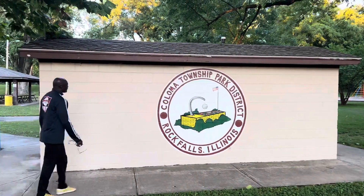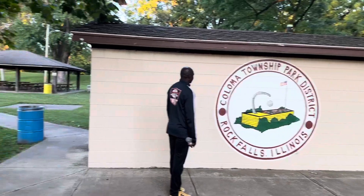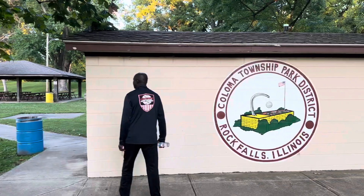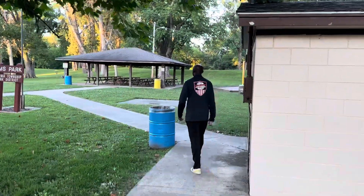So here we are with his eminence Archbishop of Jewel, and this is Nims Park. That's what this is right here, Nims Park. So we're going to see about exploring this place, haven't been here for a while.